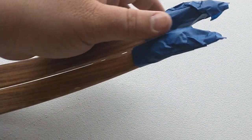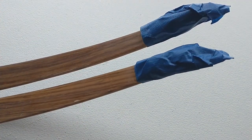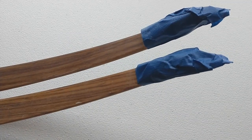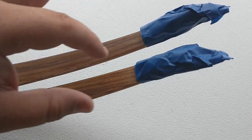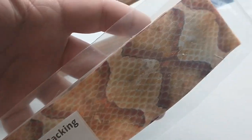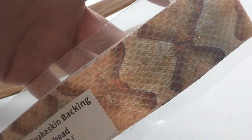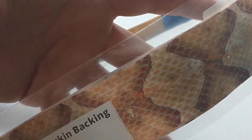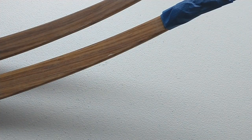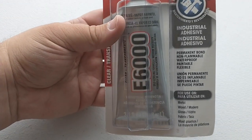After the limbs have been roughed up and wiped off, I covered my limb tip overlays with painters tape so I don't get glue or clear coat on them — that way I can protect the finish that's already on those. Then I'm going to lay out the snakeskin from Three Rivers, measure it, and cut it. It comes in 70 inches, so it's plenty for both limbs. I'm measuring it now so I don't have to mess with it once the glue is on.